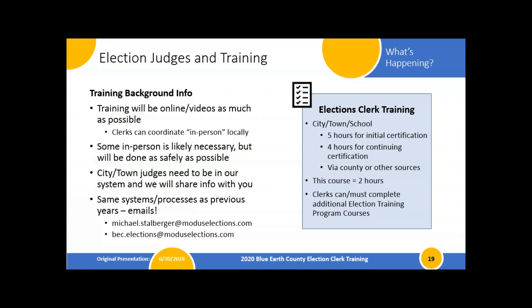We'll try to do as much online as possible so folks can view it safely from home. If you want to coordinate any sort of in-person viewing at a local office for your judges — you're responsible for hiring them — that's fine. They'll all get logins to watch videos, and if you have them all come in on the same day and load the video together, we'd just need to know to give them credit for that class if they don't submit it themselves online.